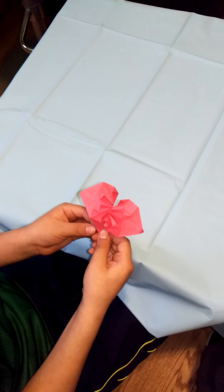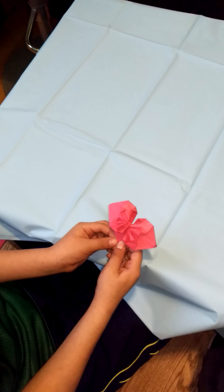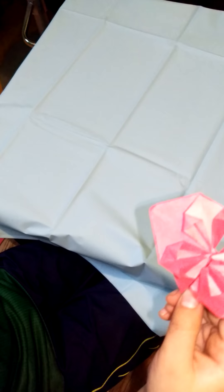Hello, today we will be making an origami heart. And this is how it looks like when you finish. This is how you do it.